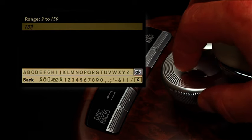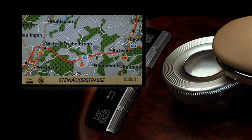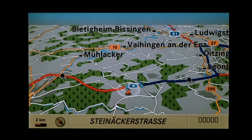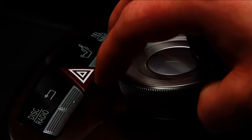You can also select the desired house number or a specific junction this way. Have you completed all the desired entries? Then you can now start the route calculation. While route guidance is active, COMMAND shows you your current position on a road map, or optionally from a bird's eye view. You can navigate in COMMAND by turning or sliding the controller, as demonstrated in this short example.